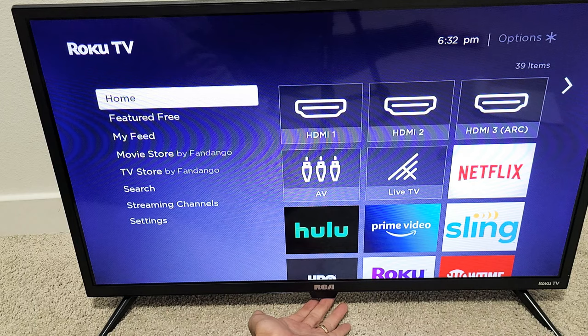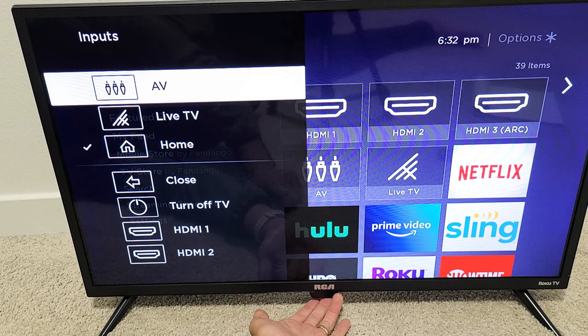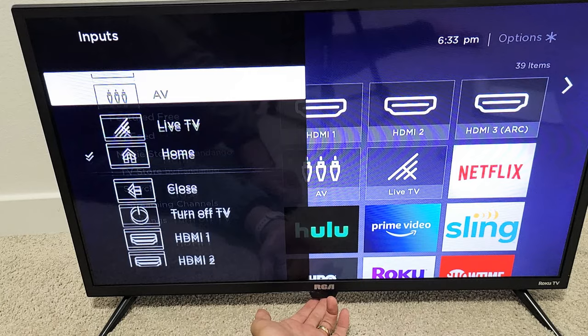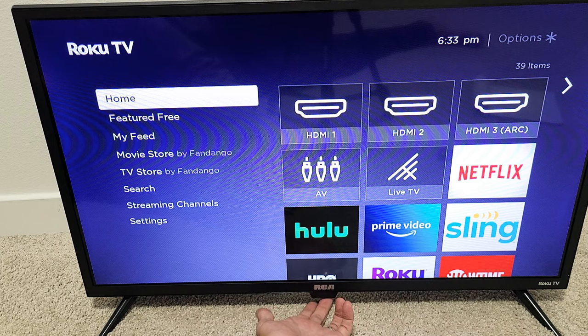Press the button again and of course you can change to AV, Live TV, and you can even go directly to Home. If you click it again you can turn off the TV by going right here and letting it go. You can also do this if you want to power off the TV: just press and hold — and then you can see it says 'Powering off.'